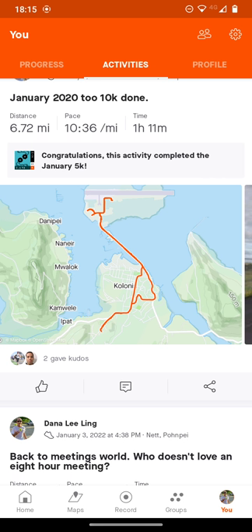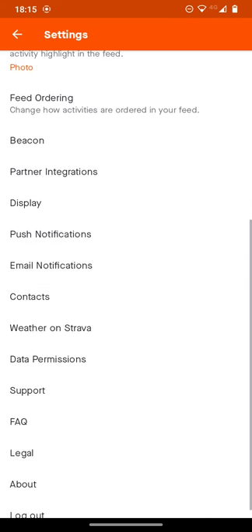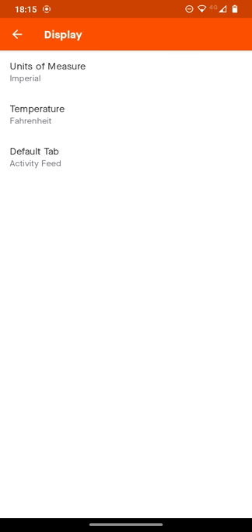Log in with your email and pick a password. Don't forget your password. When you first start up Strava after logging in, go to the top right to the Gear. Click on the Gear and scroll down until you see Display, then click on Display.